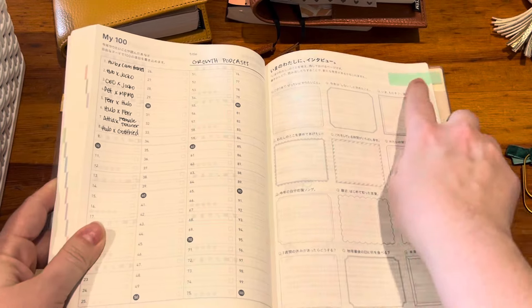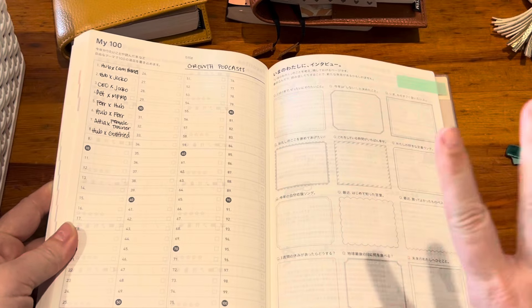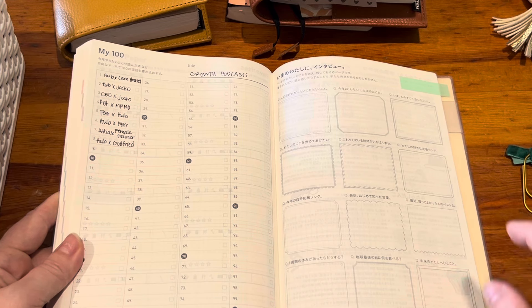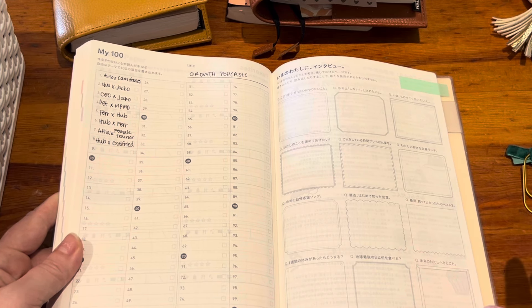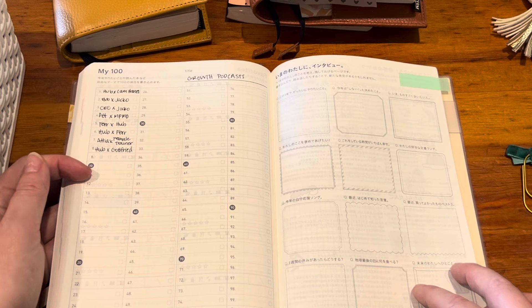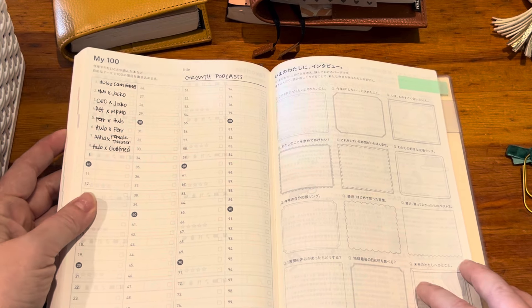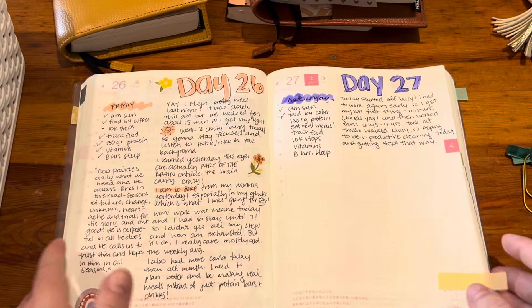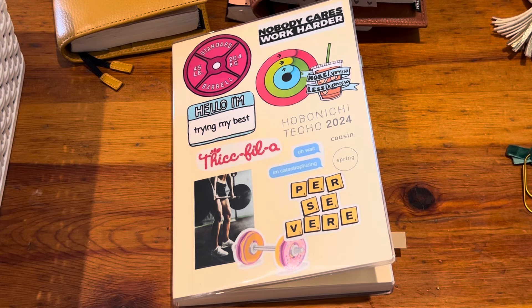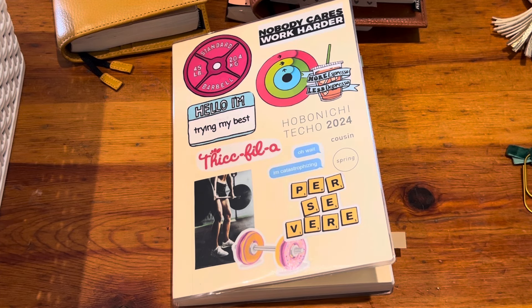The only thing back here that I put a little flag for is — I've been loving podcasts, they've been enriching me, helping my mindset, keeping me focused and inspired. I've been listening to them almost every day, so I decided I would write all the podcasts that I listen to on this page just for fun. I would love to know what you guys think — if you have any thoughts or ideas, or if you're using the Cousin, leave your links down below because I love a Cousin flip-through. Thanks for watching, have a great day!